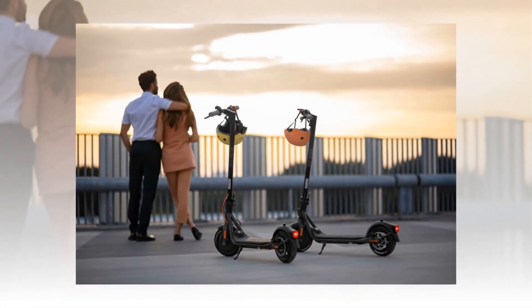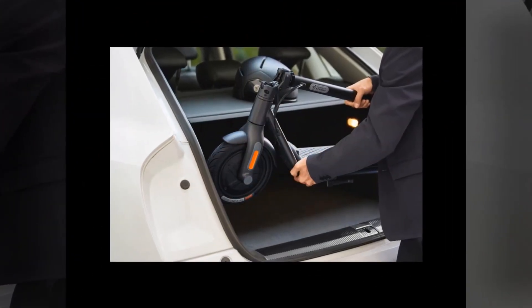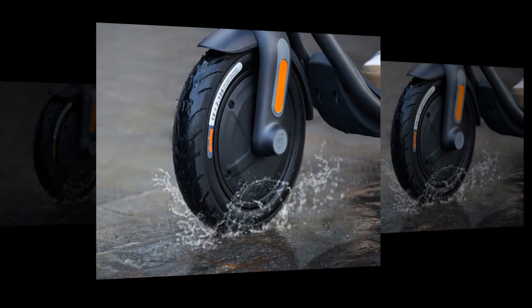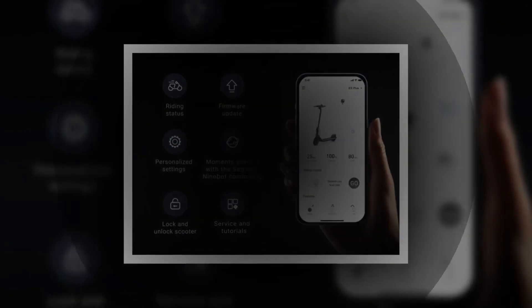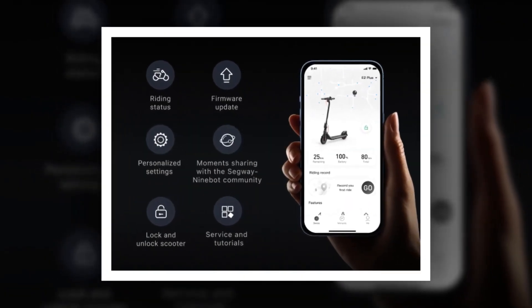One word of warning: in the UK, e-scooters are not currently legal to ride on public land, such as roads and pavements. This looks likely to change in the near future, with the government opening up public trials in select regions of England back in 2020 and set to reach a decision on their public legal status. Nonetheless, for now they are only permitted on private land with the landowner's permission.